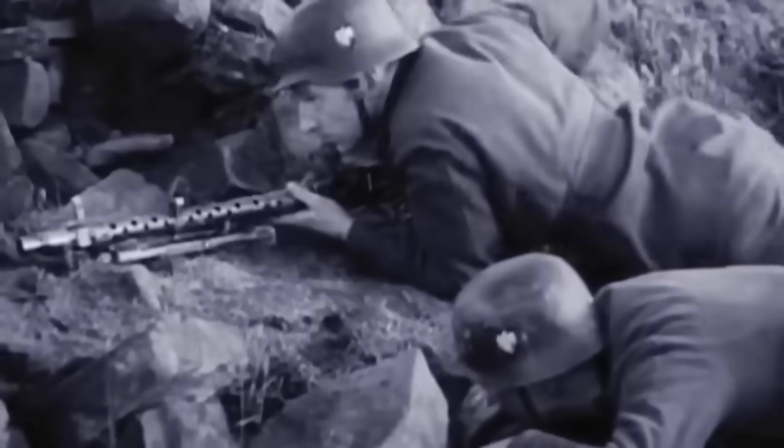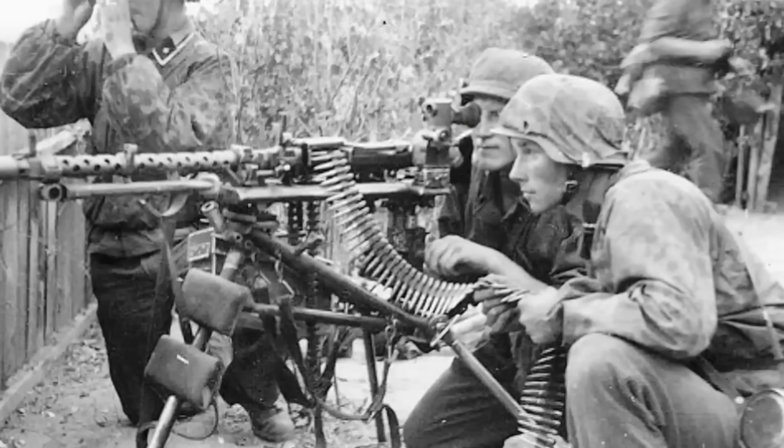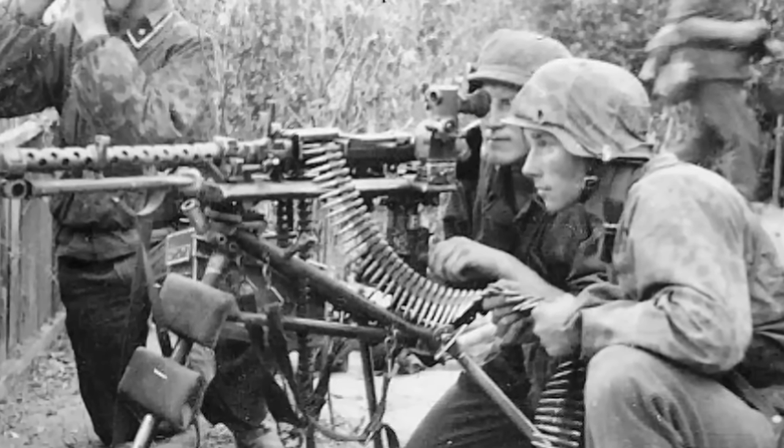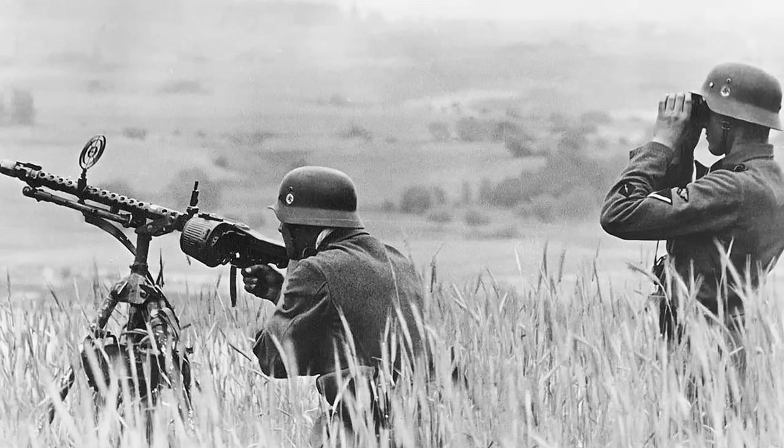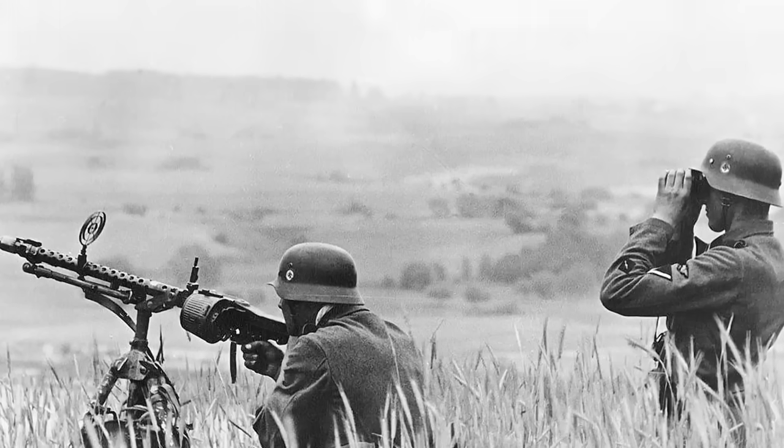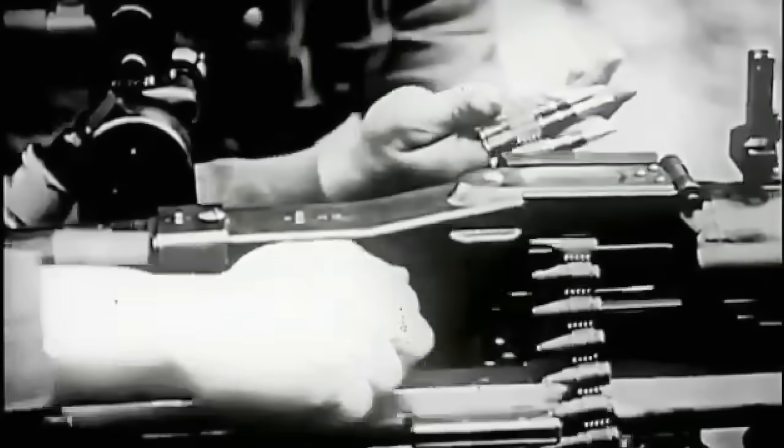Infantry offence, defence, in both light and heavy configuration with the Lafette mount — which is, by the way, an ingenious device in itself and we'll explain it more in a minute. It could also be mounted on tanks and vehicles, even on planes, and also used against planes as a light anti-aircraft weapon. In terms of versatility and quality, nothing else in the world even came close.